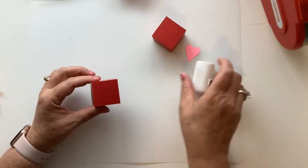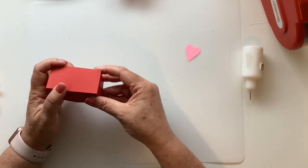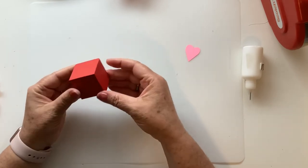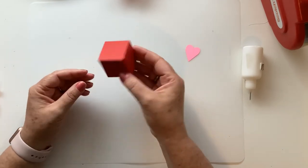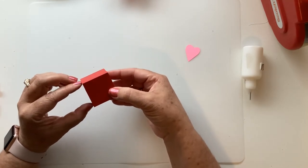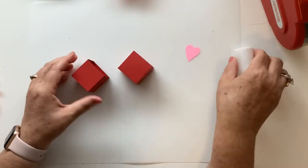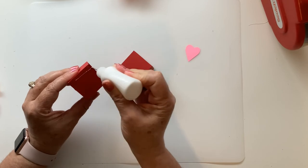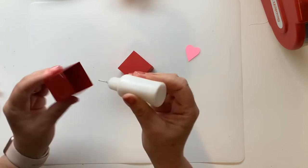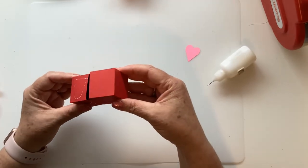Once your little box is done, we're going to go ahead and slip it together, and it is a tight fit but it works. If you wanted to use this as a gift box I wouldn't glue it together, but if you're going to use it on your displays, I'm going to go ahead and just put a little bit of glue — not even very much — so that it can't be pulled apart by little fingers.